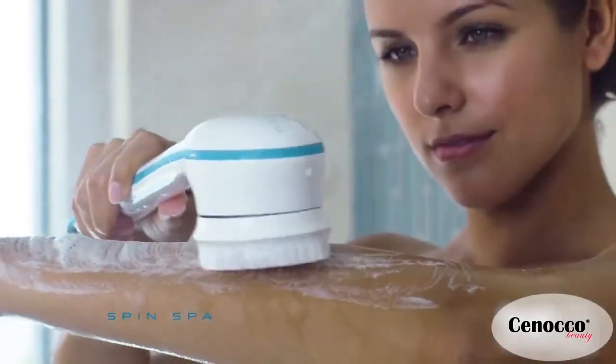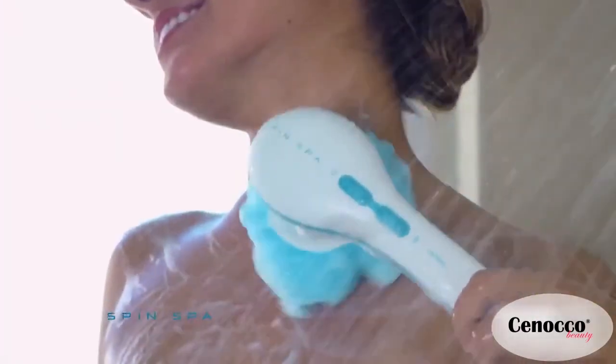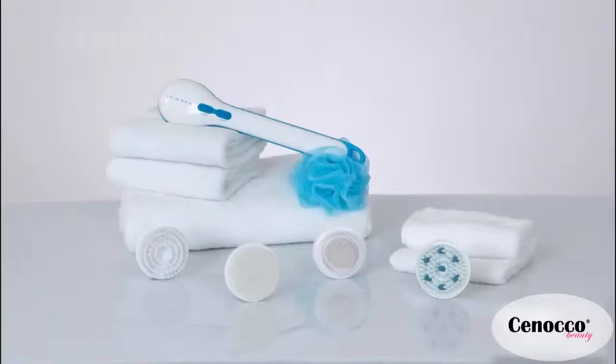Now you can pamper yourself with spa luxury every day, in the convenience of your own home — with Spin Spa.